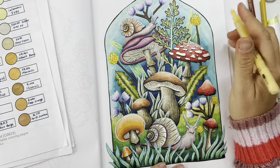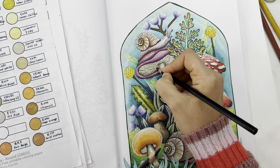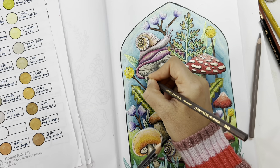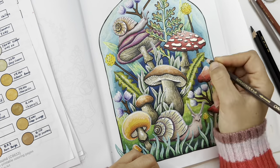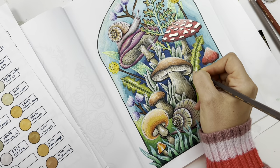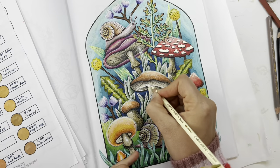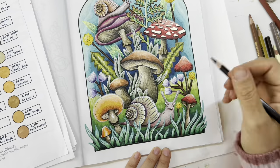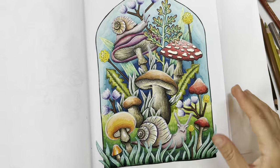Now I'm going back to the mushrooms to add a little darkness to the bottoms and undersides. I'm using my Caran d'Ache Supracolor pencils again — they have a lot of nice grayish browns, perfect for mushrooms. I want you to notice that I'm using the illustrator Jen's hatch marks as a guide for where the shading is supposed to go in the mushroom — so I'm using her guidelines.